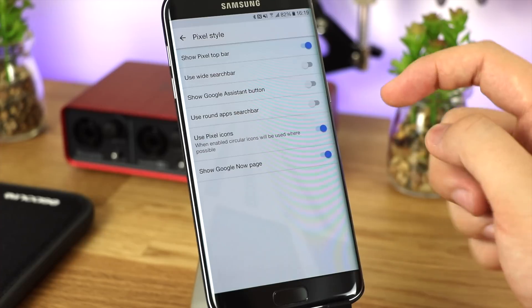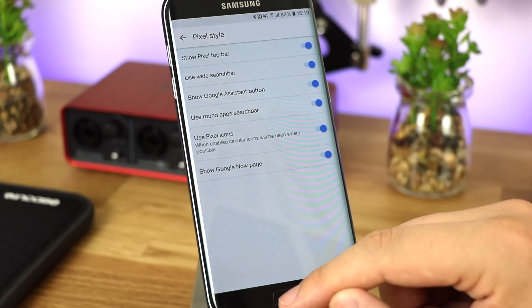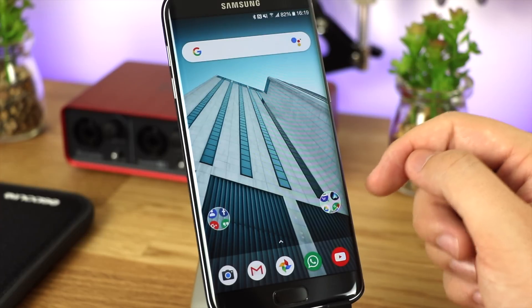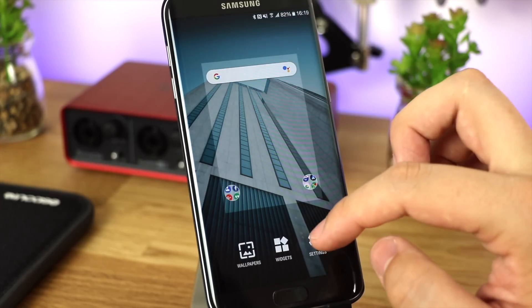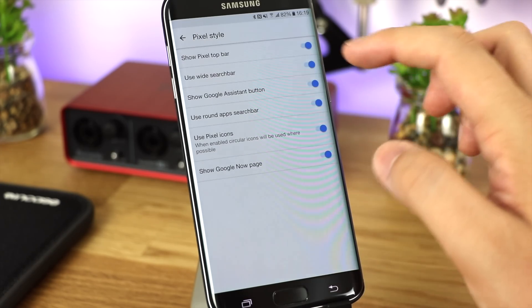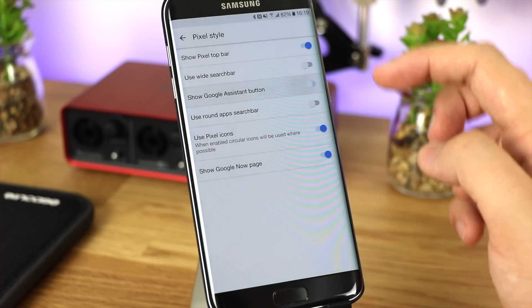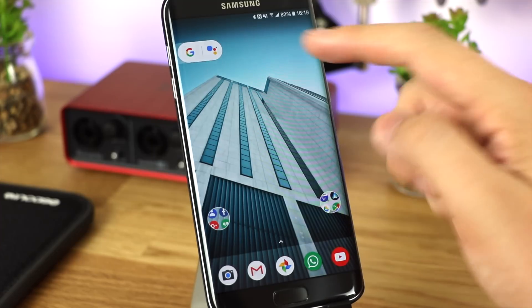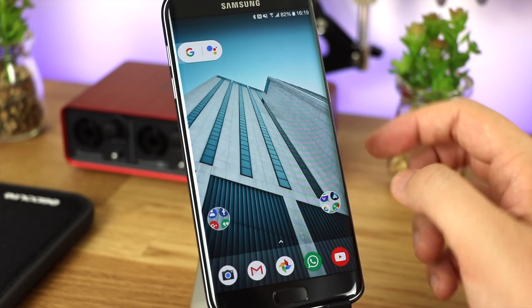In terms of pixel style options, you can use a wider search bar, put on the Google Assistant button, and change the search bar at the top to look completely different. Personally I prefer having the date on the right-hand side and the Google pill on the left, but I do like having the Google Assistant button turned on as it gives really quick access to Google Now and the Google Assistant.